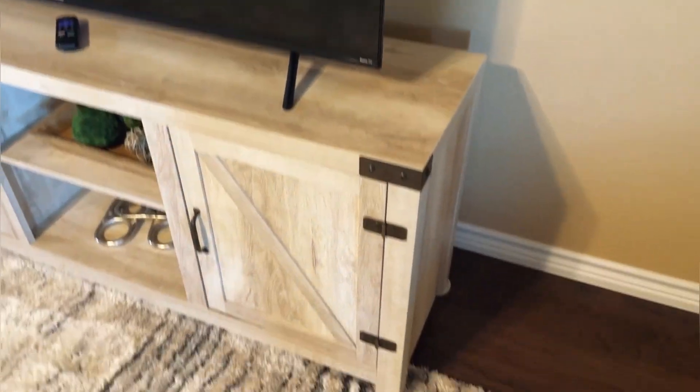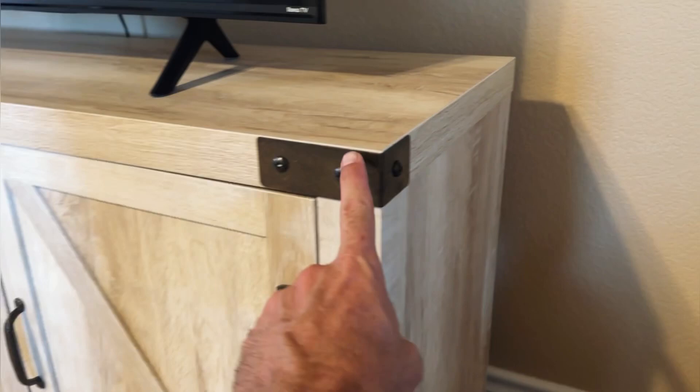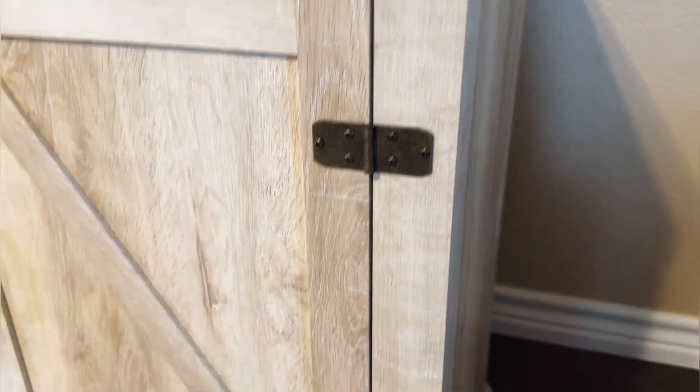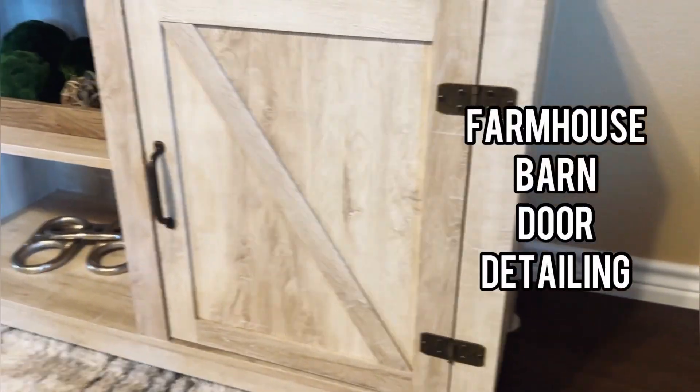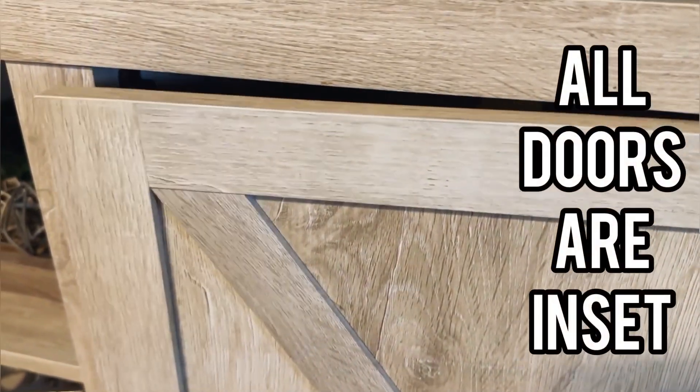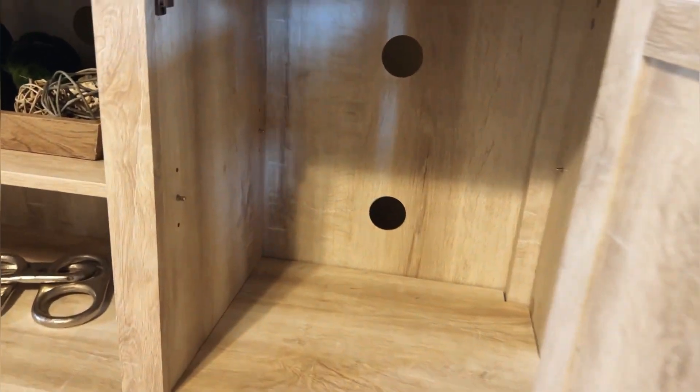A couple of the features that we love about this console: we have some exposed bronze color hardware, all the hinges are outside, and we've got this nice barn door farmhouse detail. I love that all of the doors are inset into the actual unit and not overlaid — it makes it look really nice and high end. There's also a magnetic catch for the doors.